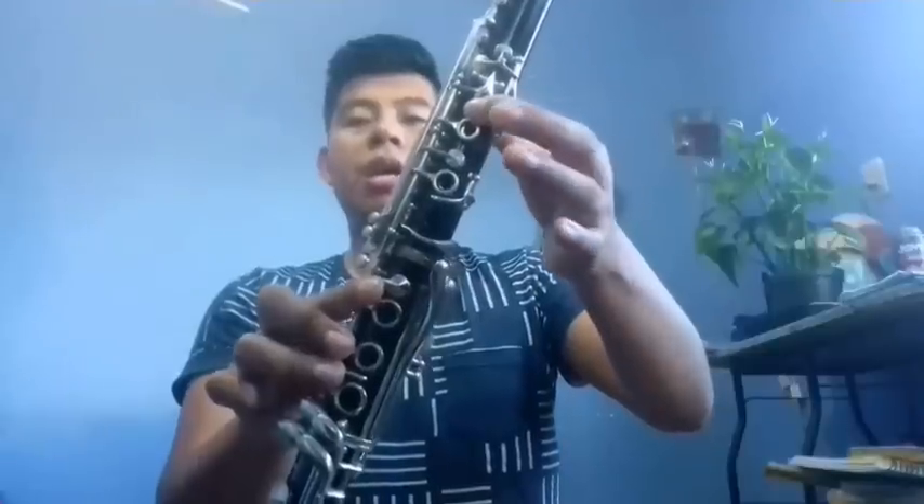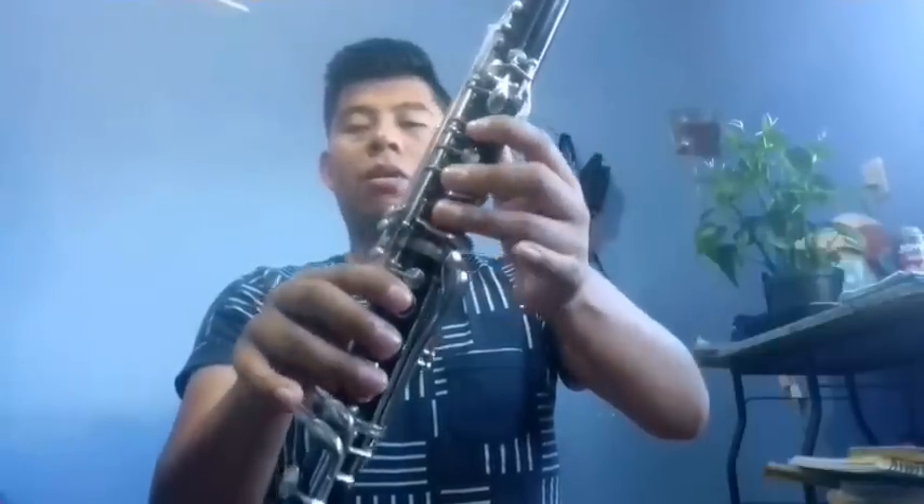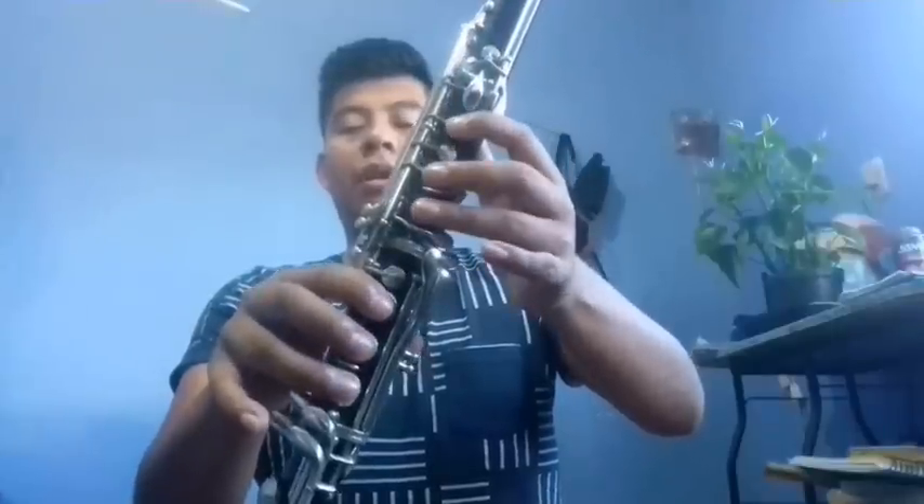Now we go with the third clarinet. We start from Fa going up: Fa, Sol, La, Si. Then Re, Si, Do, Re, Si, Fa. This part would go like this.